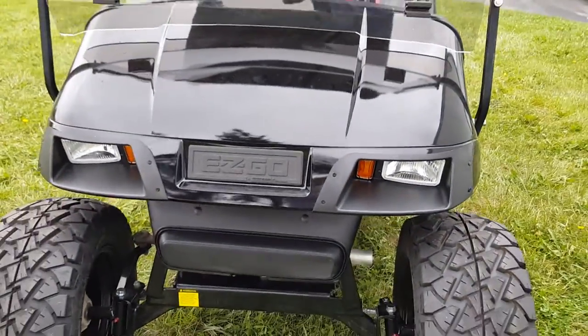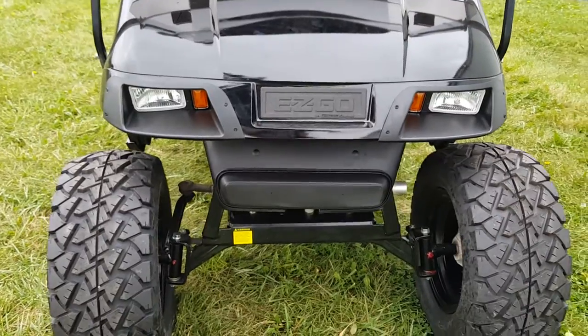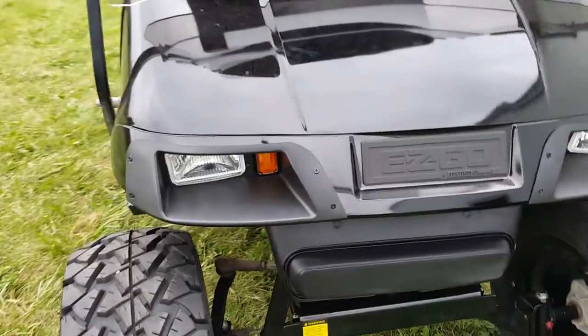It also has the street legal light package on it, so it's got turn signals, horn, headlights, and taillights.